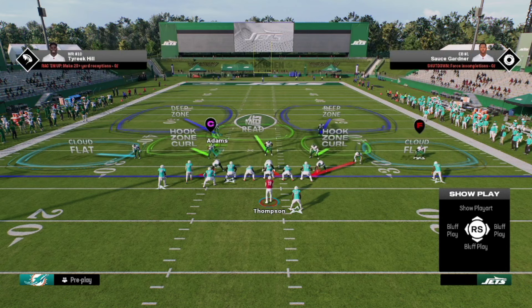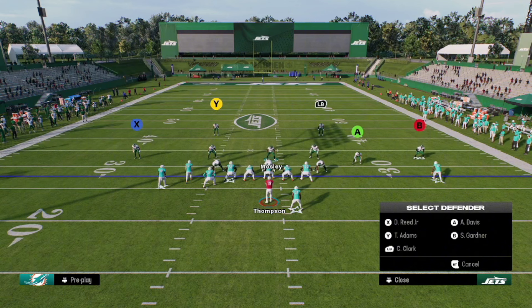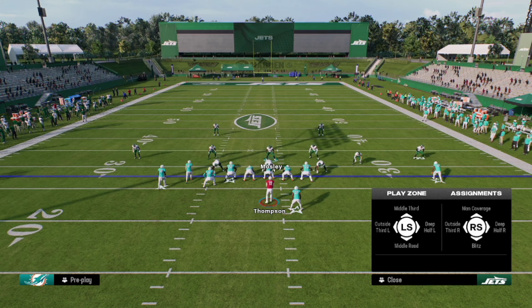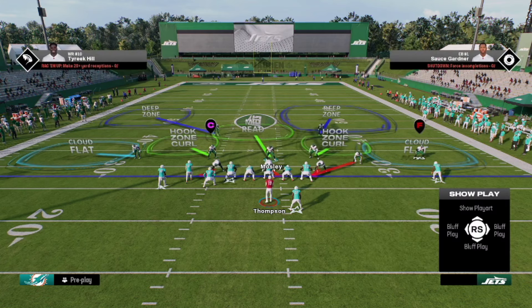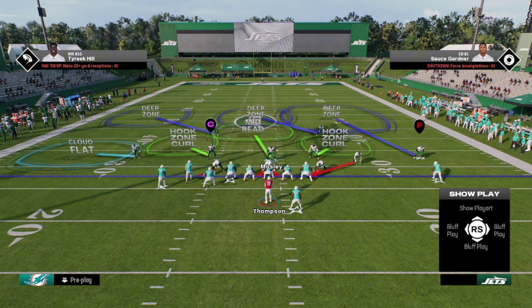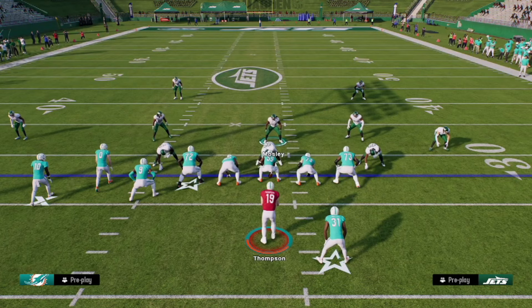So if we go ahead and call Tampa 2, it doesn't really matter what play you call out of this - you can now use these outside thirds in any of the plays in this formation. Now when we go to call a Tampa 2, the adjustment we're gonna make to stop these corner routes is we are going to triple tap the Y button - tap Y three times - and now you can see these defensive coaching adjustments. We can put that defender in an outside third on the left, so we're gonna flick the left stick to the left and now you can see he's in an outside third to the left.